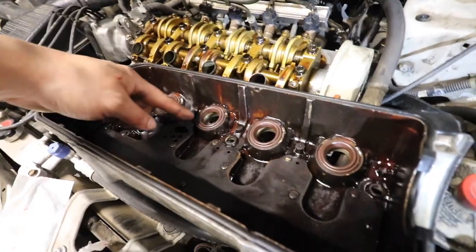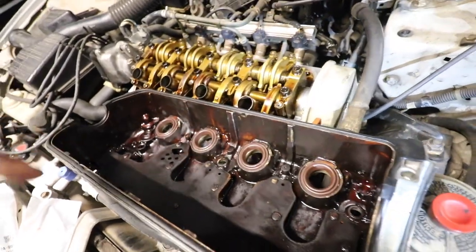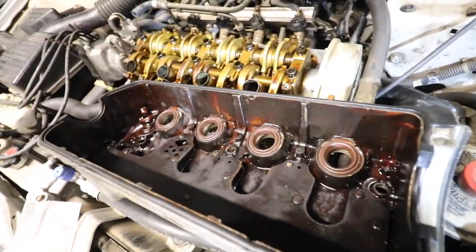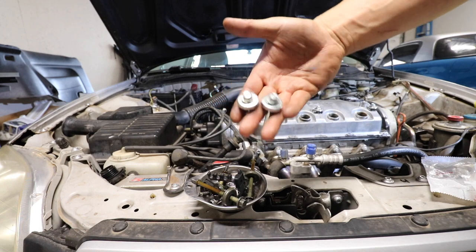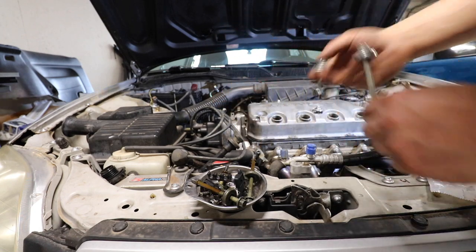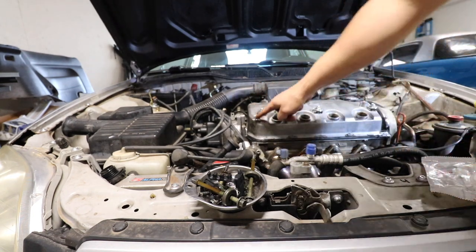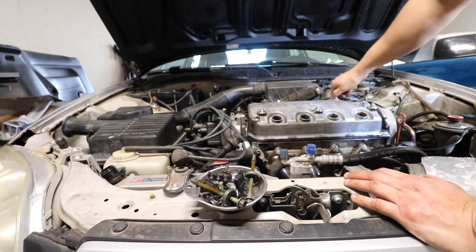My bad — I put these on backwards the first time, so this is the correct way to put them on, or else they won't slide into here. Here are the new bolts — they're actually gonna make this look a little cleaner. I wish I would have bought these other miscellaneous bolts just to make everything match.